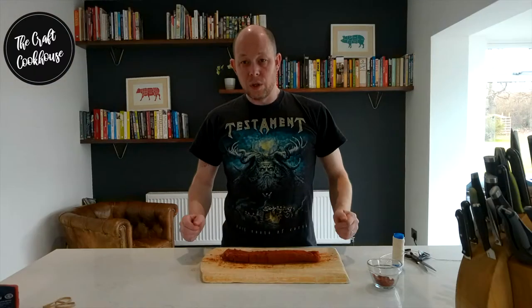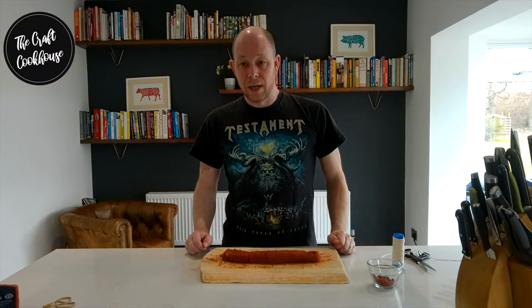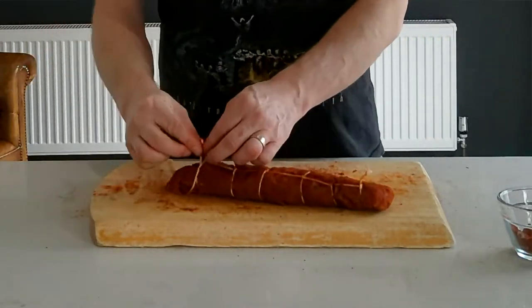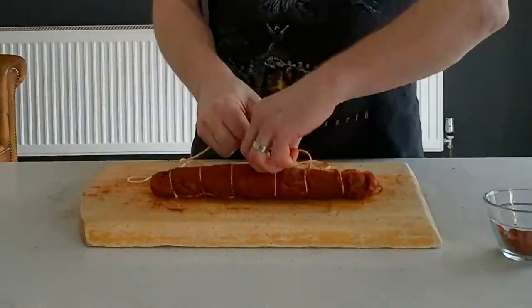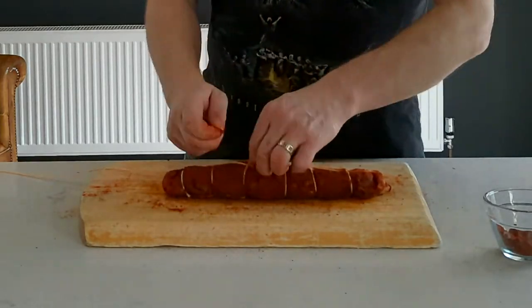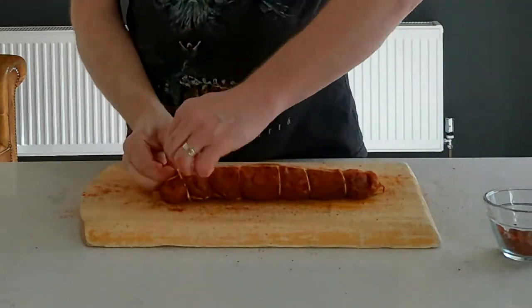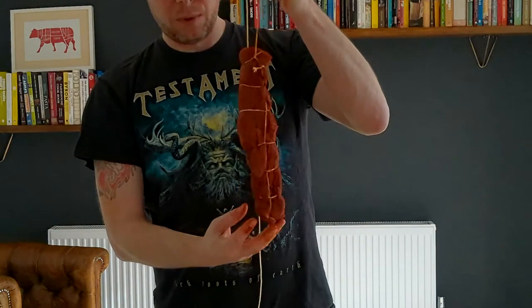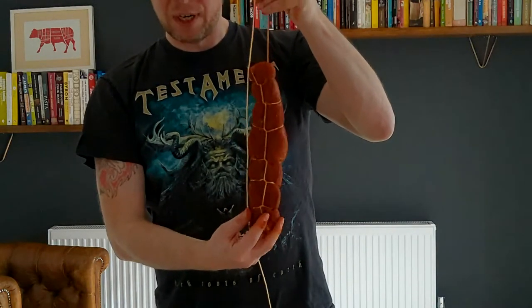Now we're going to tie up our tenderloin ready for hanging. There are two different ways you can do this: one is just to tie something around the top very tightly and leave it to hang. But what I like to do is actually truss it almost like you would with roast meats, truss it up nice and tightly, then add a longer loop ready for hanging.